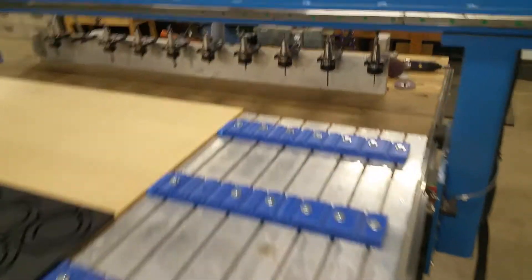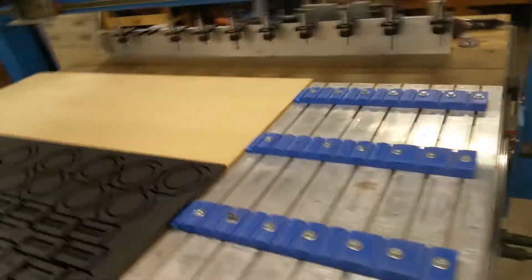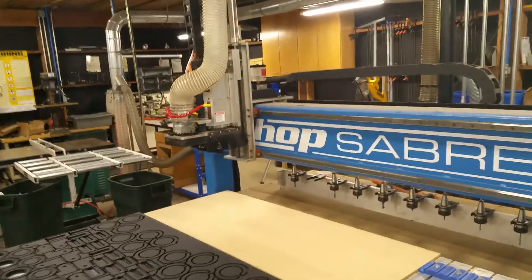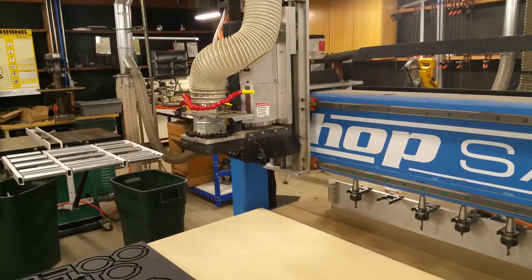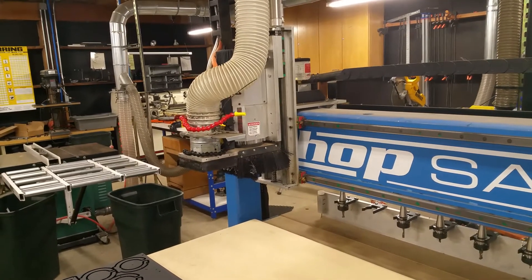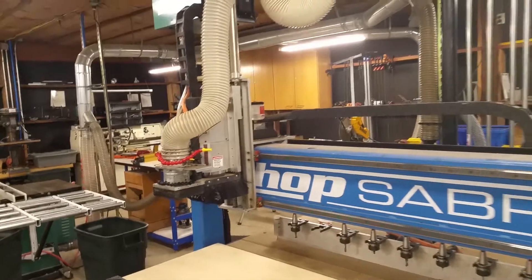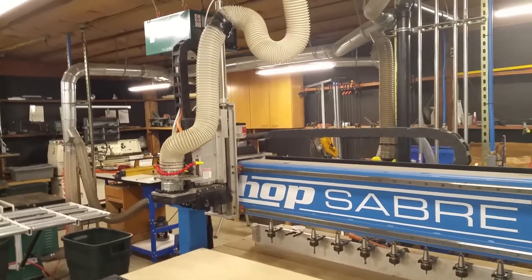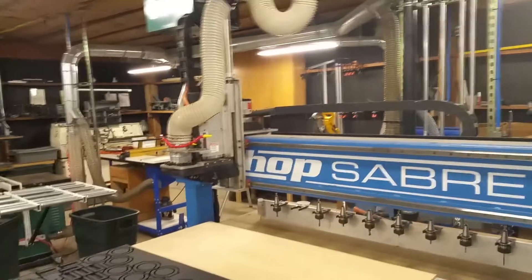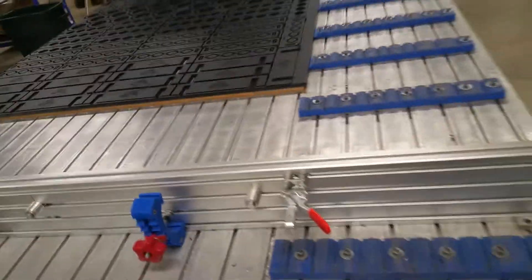I've got a 10-place tool changer, and I need to do a better job with my vacuum collection. I modified the original shoe because it didn't work well enough — this one is a little better, but I've got another design I'm getting ready to make using a five-inch hose rather than a four-inch. That's kind of the tour of the table — if you have any questions let me know.